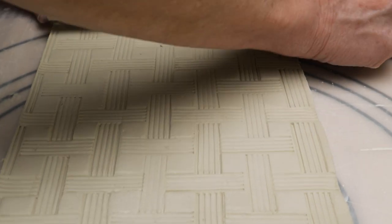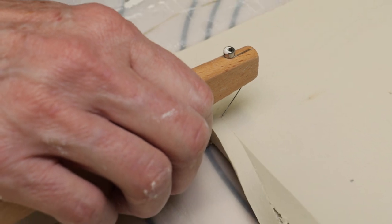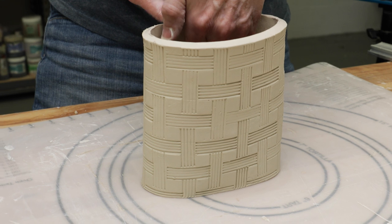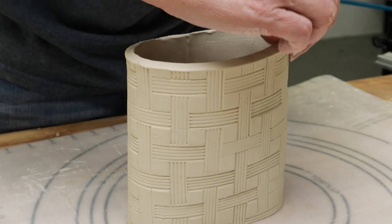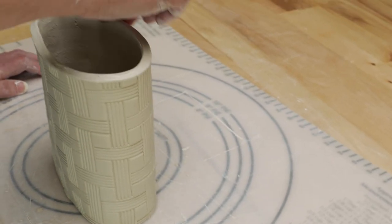I then cut out the clay — and look, I finally got a fancy beveling tool to help cut with. I joined the edges to create a seam, and this time I curled the clay around to create an oval shape. I added a bottom and softened the rim to make this piece.